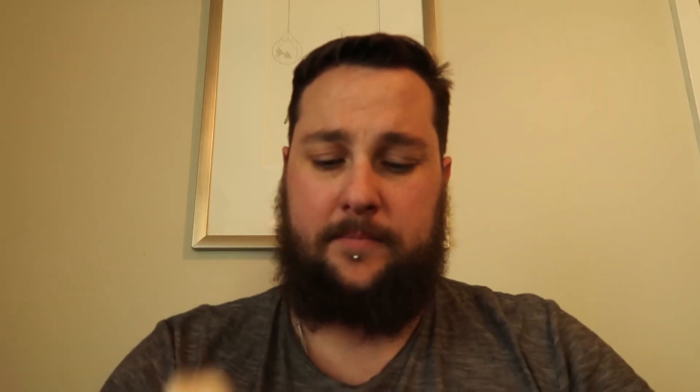It does feel very hard. That smells fantastic. Let's see how hard it is. That just crumbles like a shortbread biscuit.